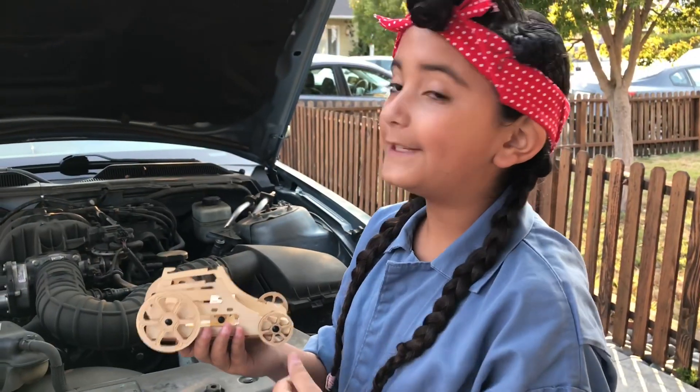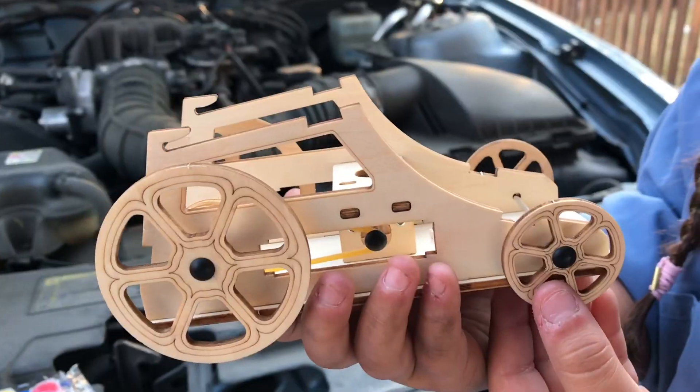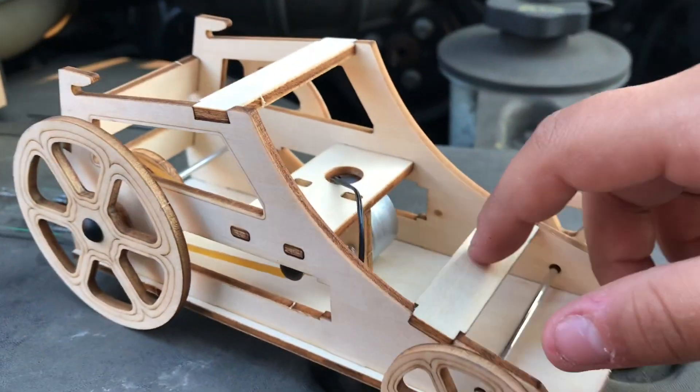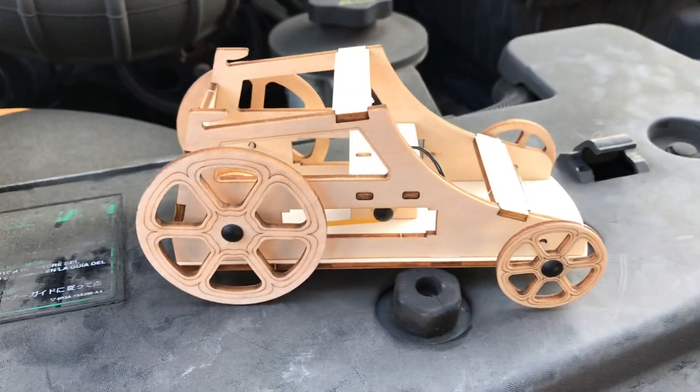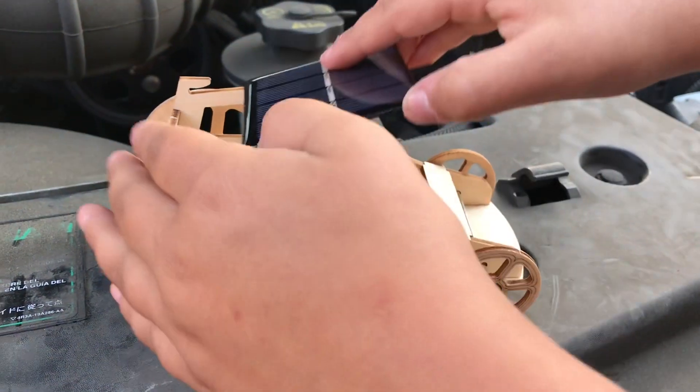All we have to do is add the solar panel to the roof, and then Candu Baby's car is all done. What do you guys think? We put in these wooden pieces so that Candu Baby wouldn't fly out of the car from the back or the front. And we also have the solar panel here, so we're going to attach that right now.